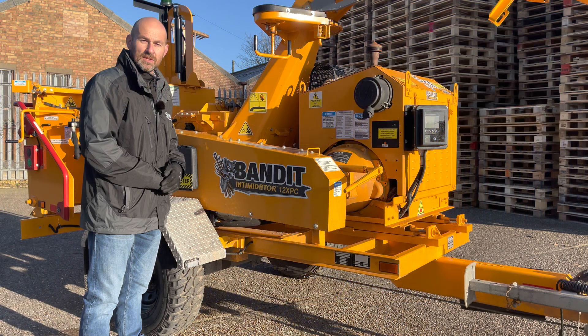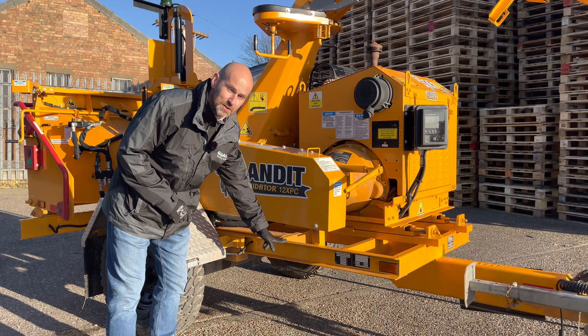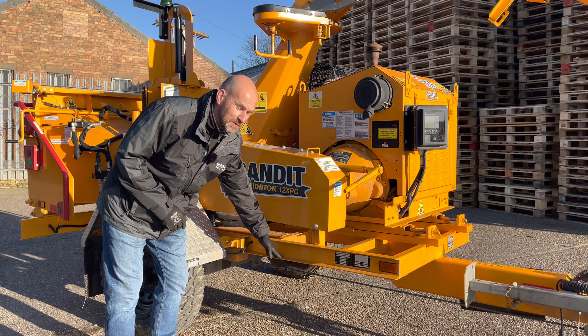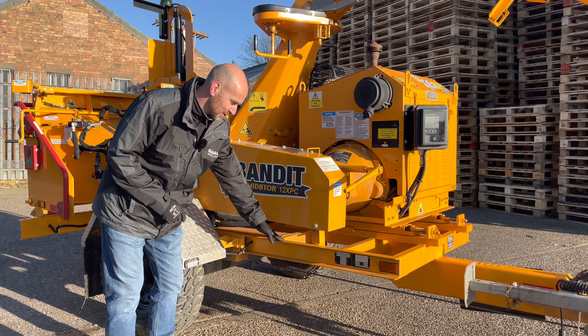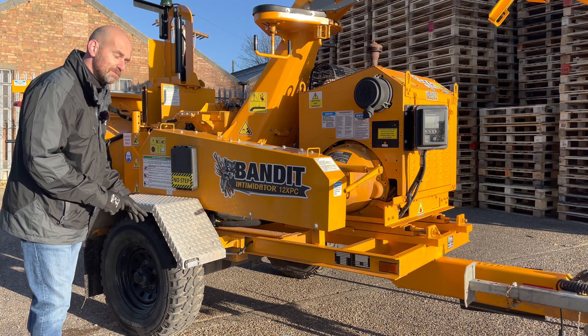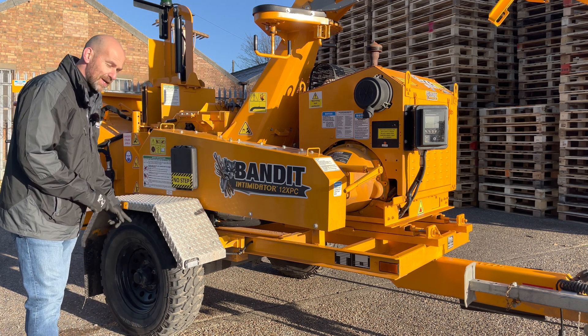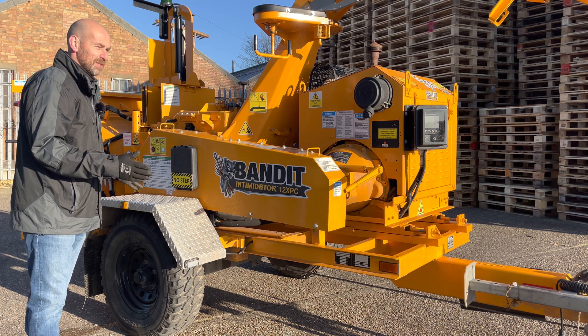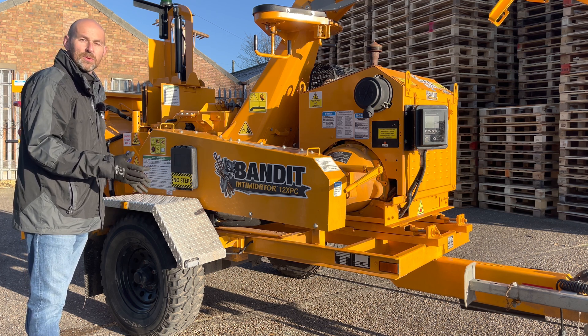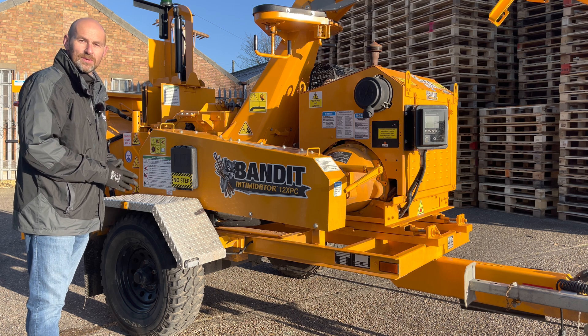The chassis of the 12XPC is made from c-section steel, which is lighter in weight compared to the normal full box section chassis that's normally used. Also, the machine is mounted on a single three-ton axle. Again that keeps the weight of the machine down, and as the machine sits here as a trailed unit, its total weight is 2635 kilos.